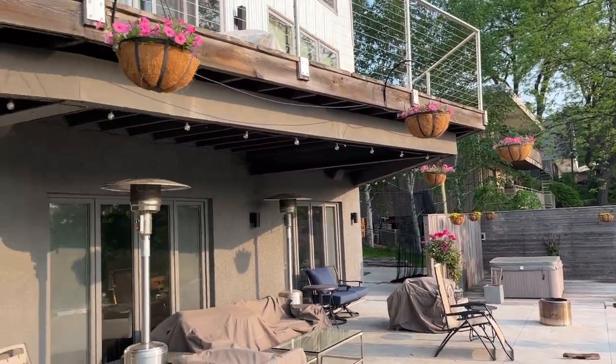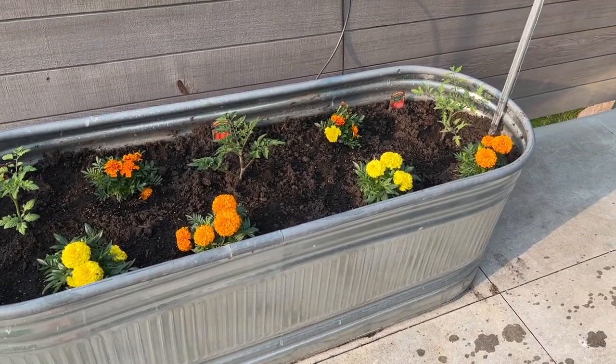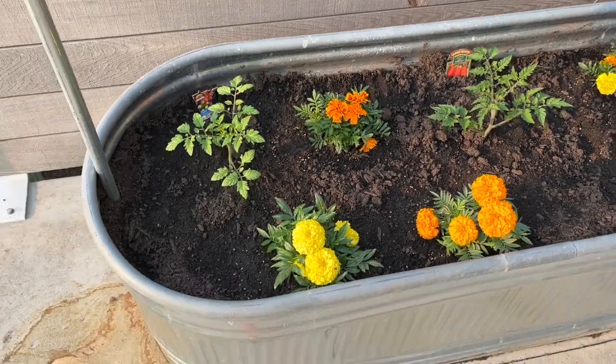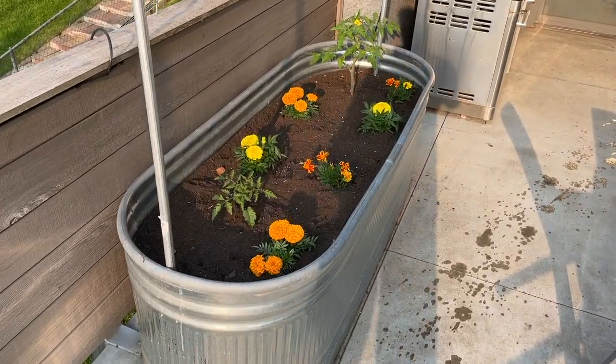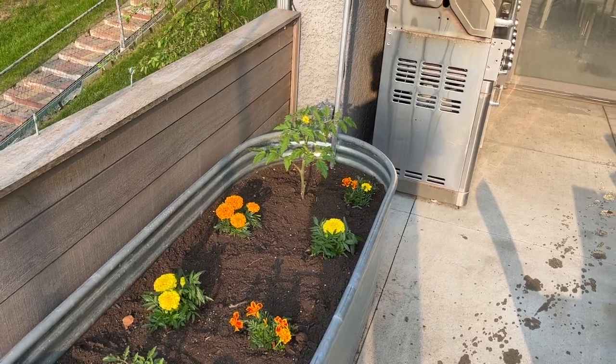The petunias look great. Tomatoes are looking pretty good. Had a little problem with this one — soil's a little bit wet. There was a plug in the bottom and I never knew that, so there was some pooled water in there. It's looking much better now. Same thing over here — we have a nice little bud there to hopefully start our first tomato soon.